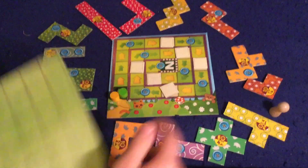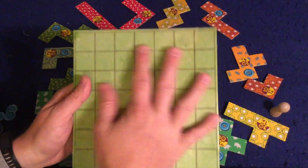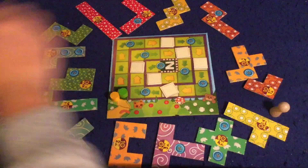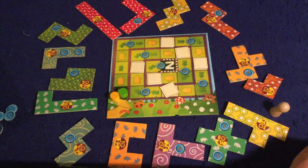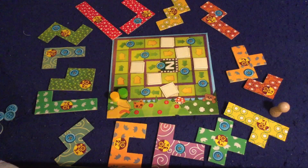In Patchwork Express, you are going to be going around the circle — this little board right here — picking up these patches and putting them onto your board in the hopes of having the most points at the end of the game. You're going to get points by collecting these buttons, which are also the currency in the game, and by having your board filled up as much as you can with the different patches around the outside.